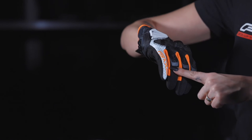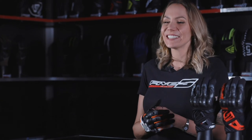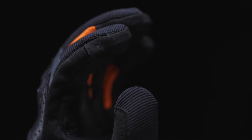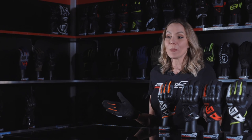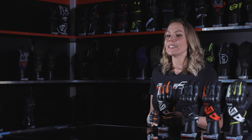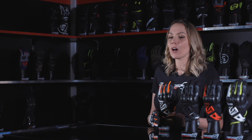Also, reflective elements on the fingers and on the top side, and the touch screen system for handling touchscreens without removing your glove. Needless to say, with so many assets, the RSC is a must-have for those searching for a high-performance glove in urban use, or who are sensitive to design and technical materials such as carbon.